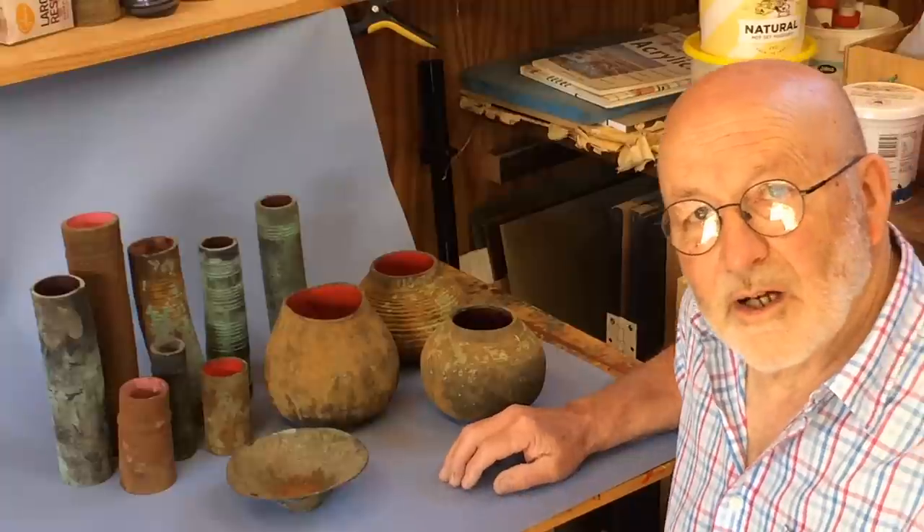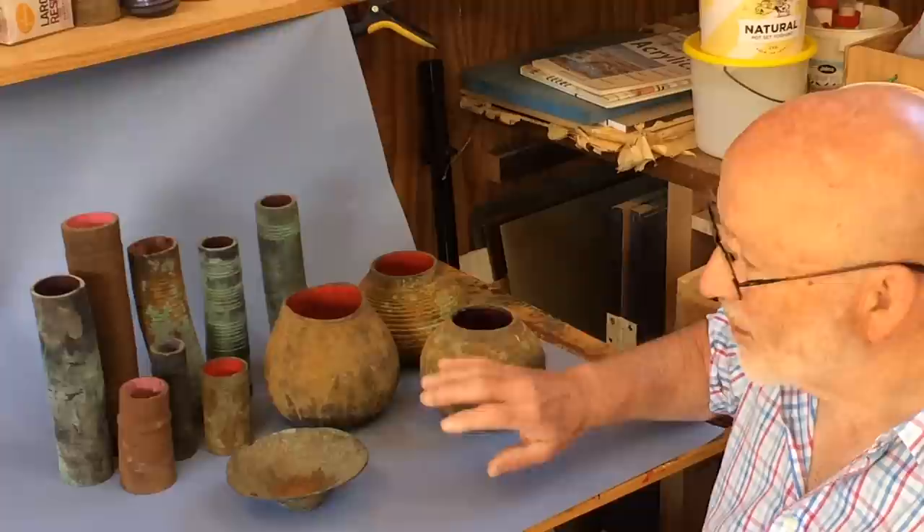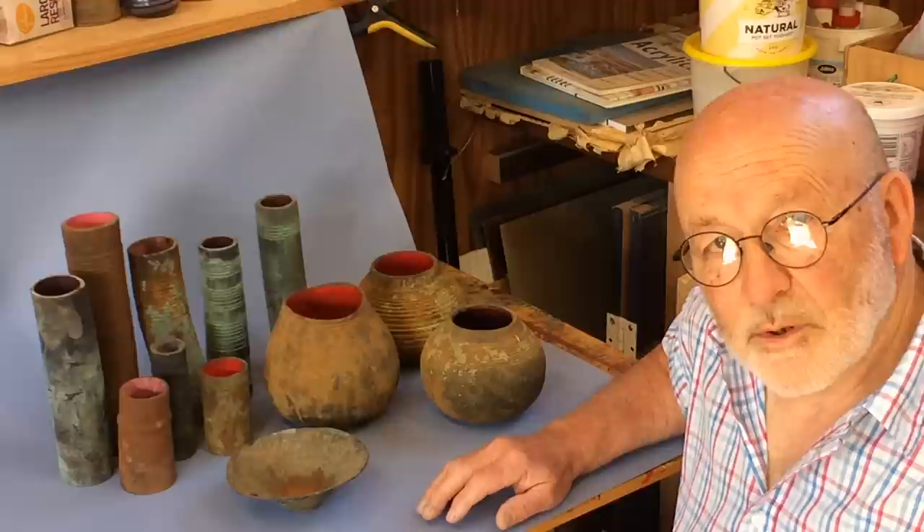Hello, I'm Richard Raffin. A lot of people have asked me about the Verdigris and Rust finish which I put on some of my pots and cylinders, and that's what this video is about.